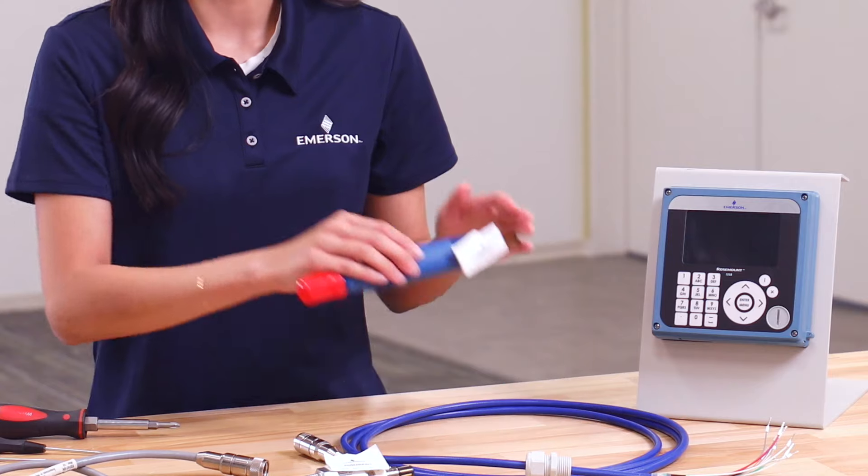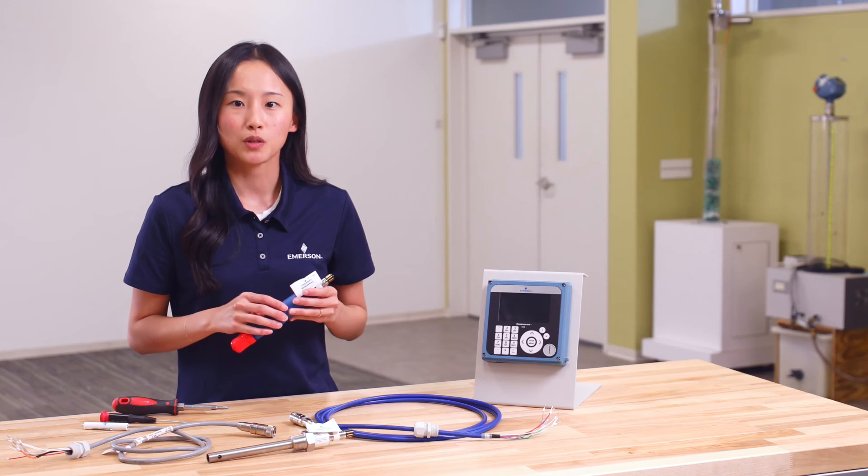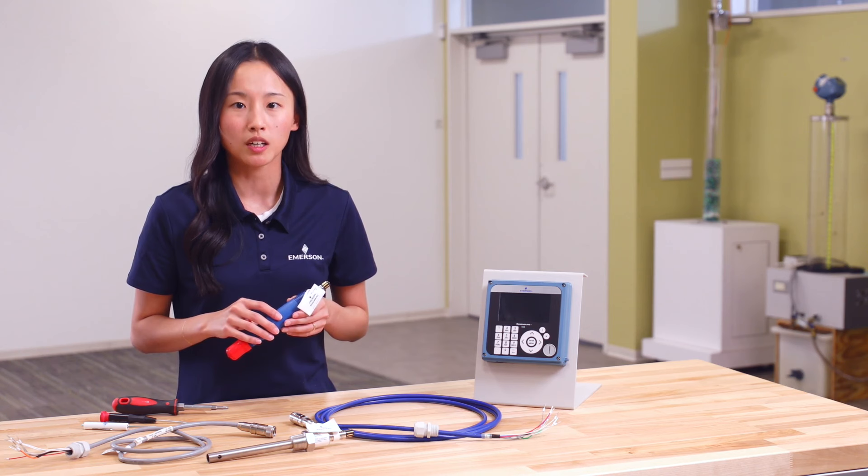I will start by demonstrating how to connect the Rosemount 3900BP PH/ORP sensor to the Rosemount 1058 transmitter. The wire connections required between the PH/ORP sensor and transmitter depend on the transmitter model, the sensor model, the sensor cable color, and whether the sensor has a pre-amplifier.